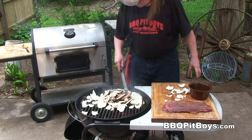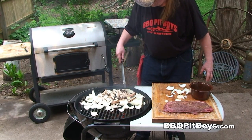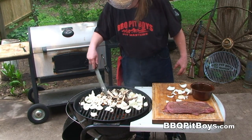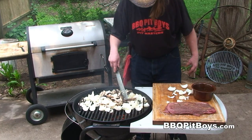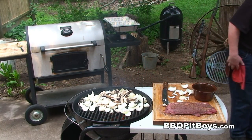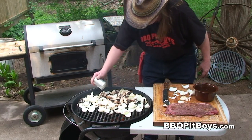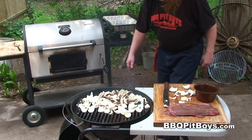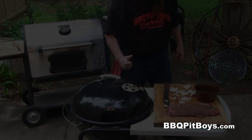It's smelling good already. We're going to do this only for a few minutes — we don't want to overcook these onions. If you're using a regular cooking onion instead of sweet onion, you might want to cook it down a little bit more. We're going to put on some BBQ Pit Boys' spices: a little salt, pepper, and garlic. Put the cover on and cook them for a few more minutes.